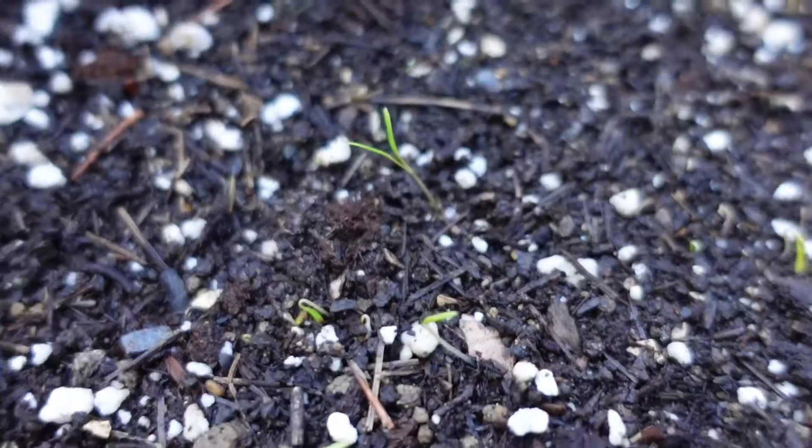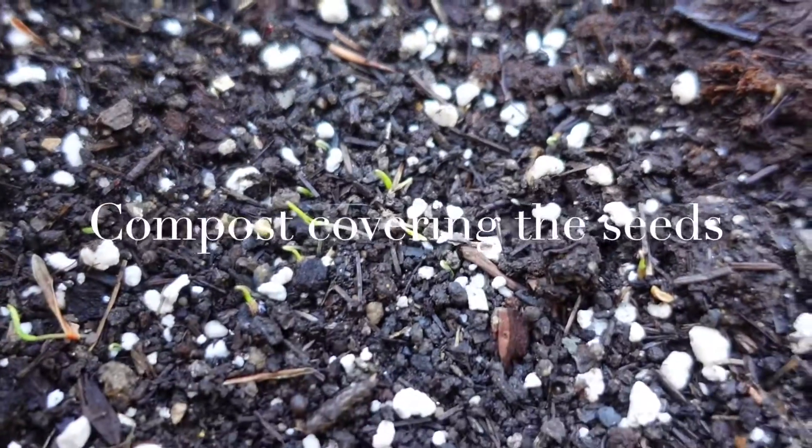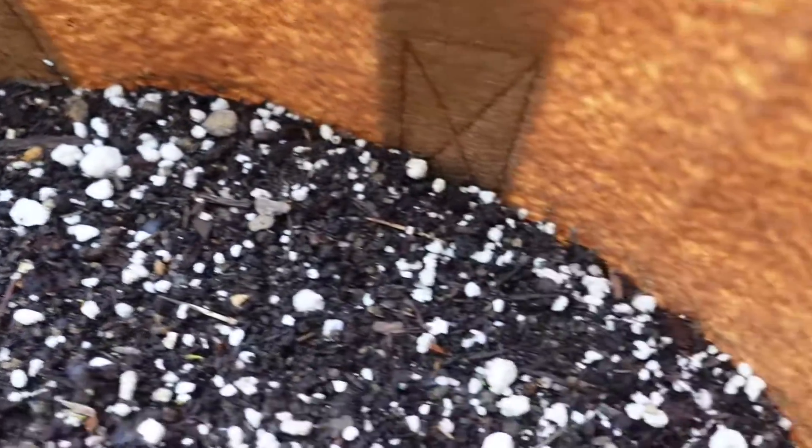I was just looking today and this one was just compost. So this is September 2nd — I planted them August 28th.